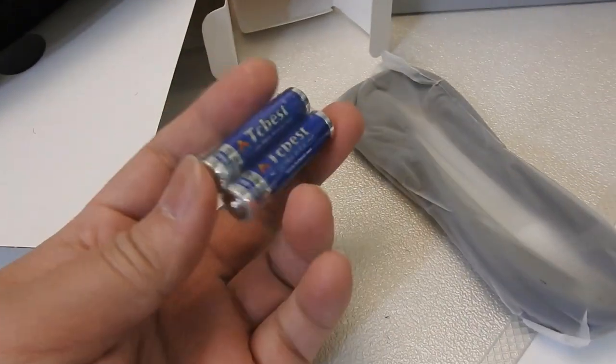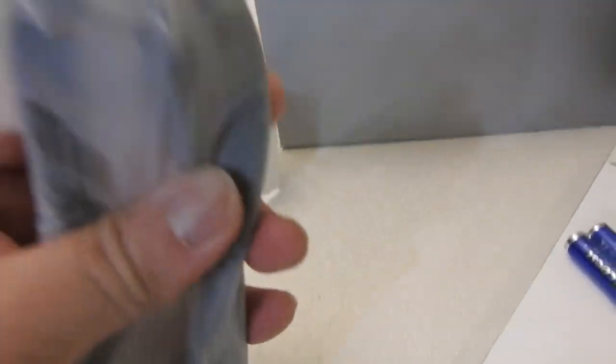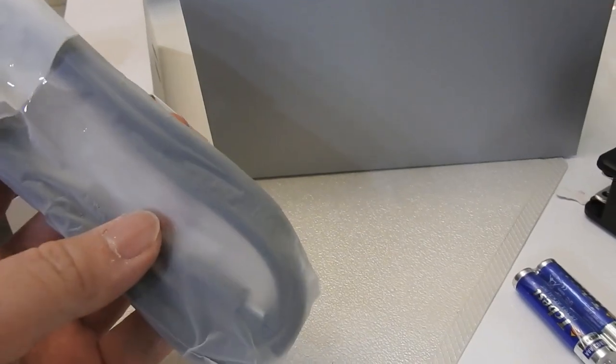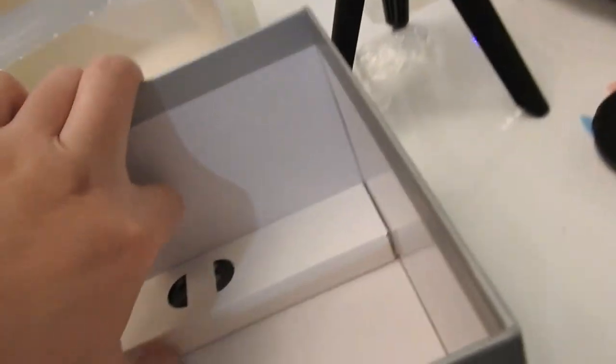The second box is a traveling case — a very soft touch material that gives you a bit of protection. Battery included — that is, I believe, for your remote control, which I still haven't seen yet. And this is a USB-C cable, that's for the power supply, I believe. Let's see what is in here.